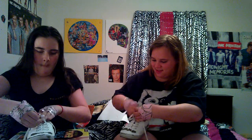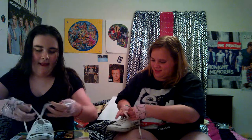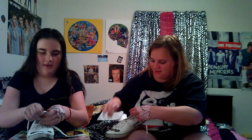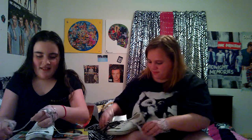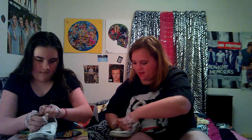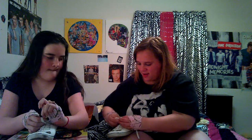Now, third challenge — tie a shoe. Ready? Get set, go. This is hard. Are you using your thumb again? No. I actually broke my thumb one time and I had to tie my shoes like this, and it was messed up. Done. Because you used your thumb. I did not use my thumb. I got mine. So I lost this challenge.